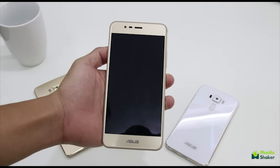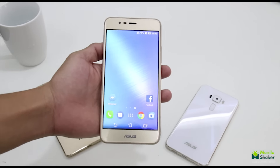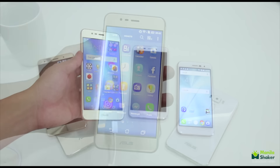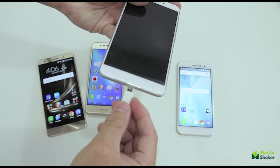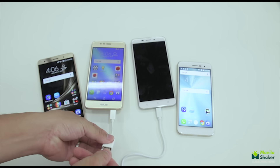Zenfone 3 Max. Starting off with the most affordable, the Zenfone 3 Max — this phone aims to keep you disconnected from your wall socket by providing 4,000 mAh of juice into the small frame. Additionally, it's the only one amongst its siblings with the capacity for reverse charging, meaning it can charge other phones through the proprietary micro USB to female USB-A dongle.